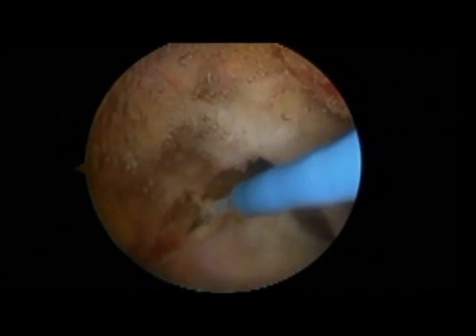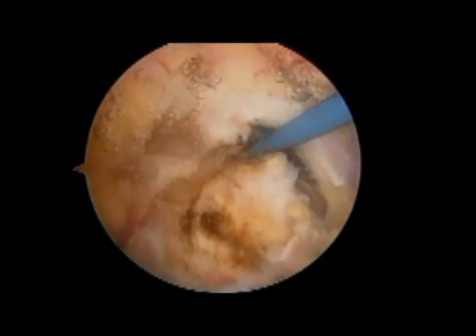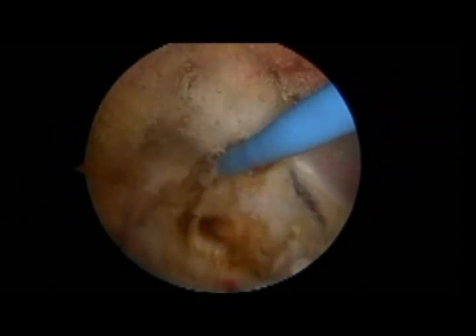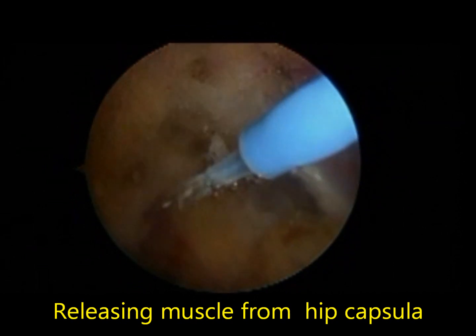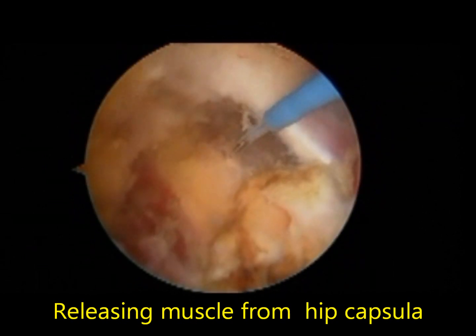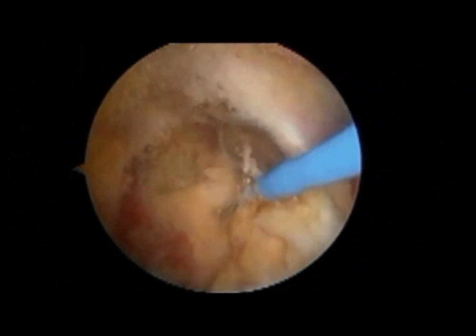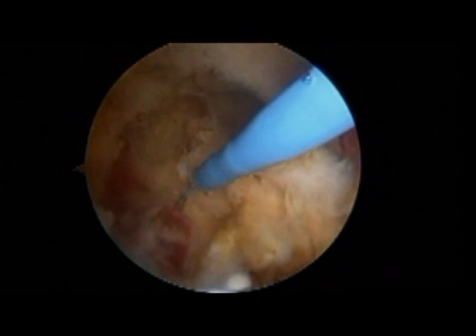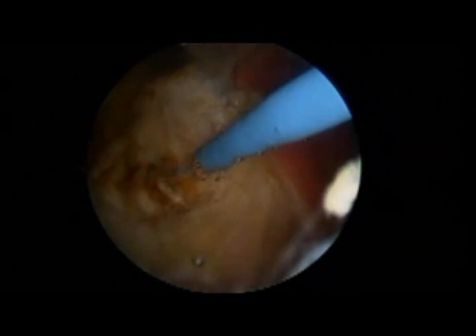On the right-hand side you can see the gluteus minimus muscle, and on the left-hand side the obturator muscles, as well as the twin muscles a bit further down beneath. This is the piriformis tendon being released from its footprint at the level of the greater trochanter, and underneath — shown in yellow — you can see the hip capsule, which is partially being released as well.